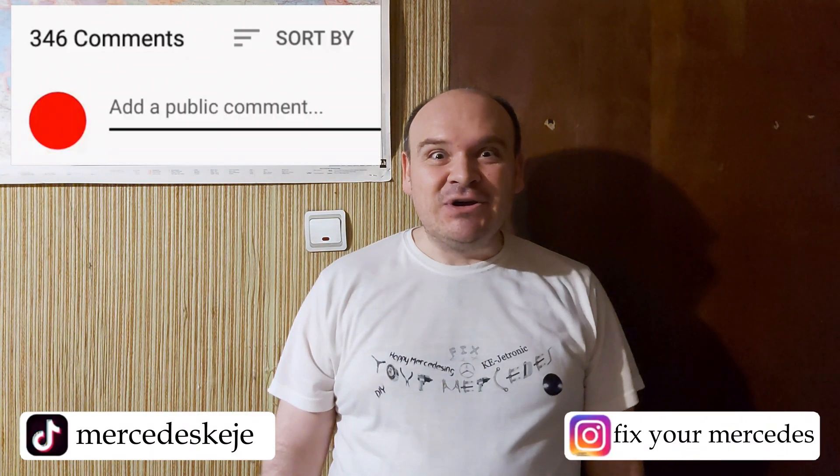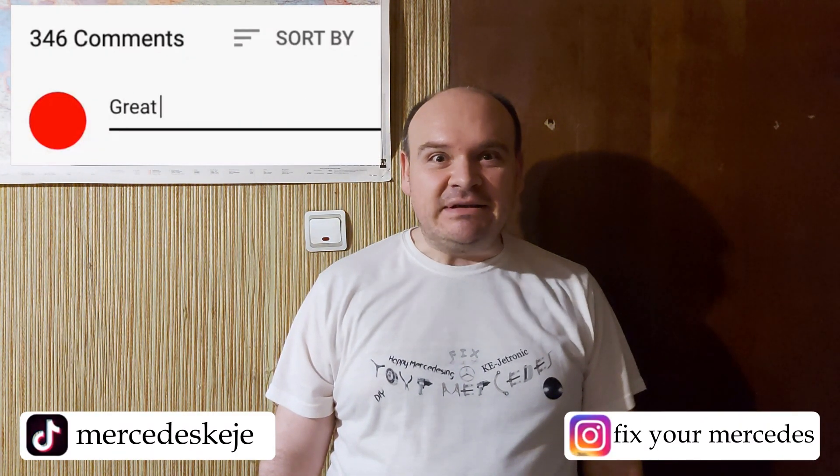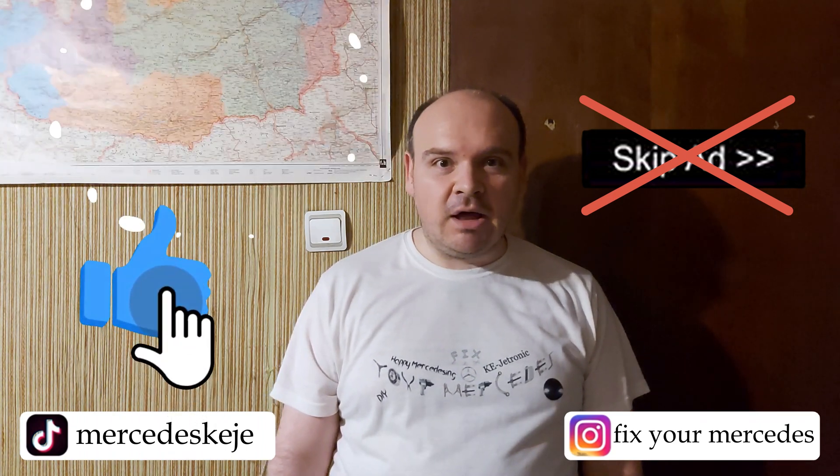If you liked this video, please consider subscribing to our YouTube channel and click the bell to be notified when we post new videos. I would kindly ask you not to hit the 'Skip Ad' button — that's going to help me a lot. Till the next one!